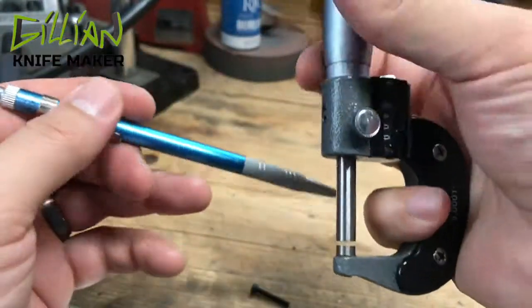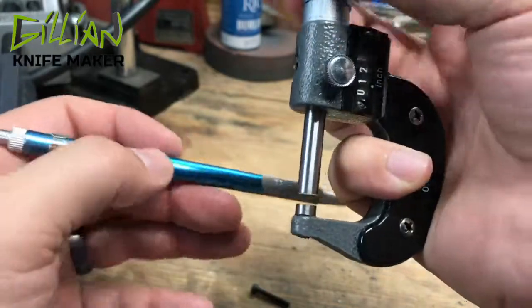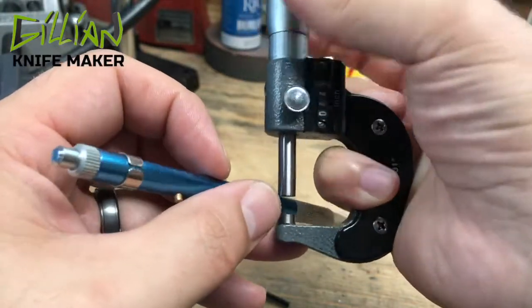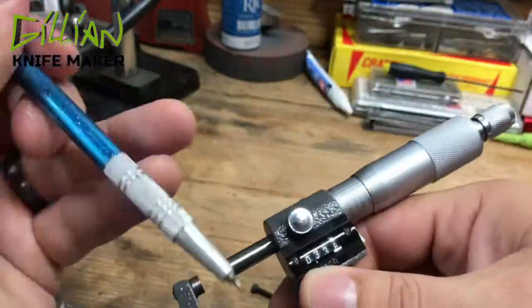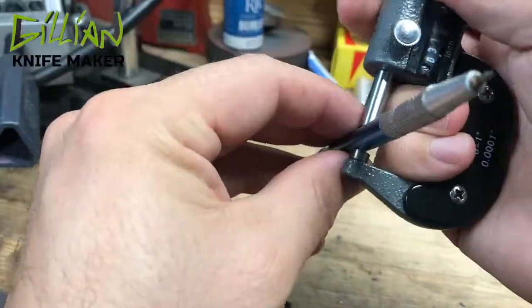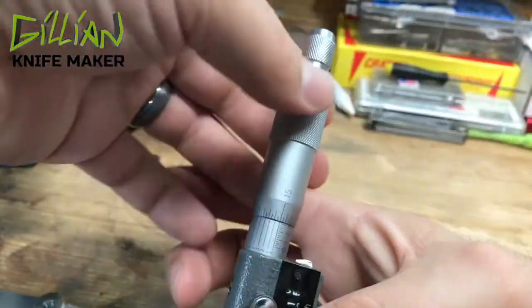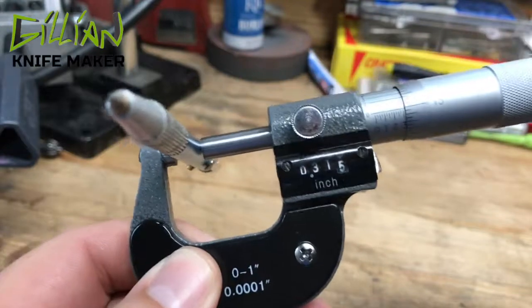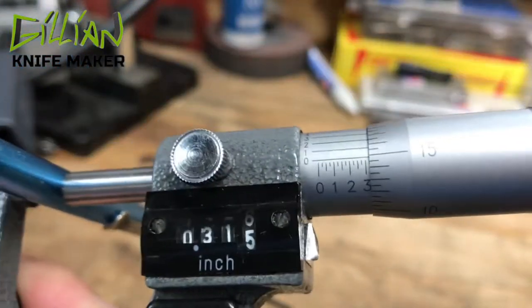Just for example, just so we can learn to read, we'll mic my scribe here. Try to get it centered up, use your ratchet stop, and let's see what this thing is.